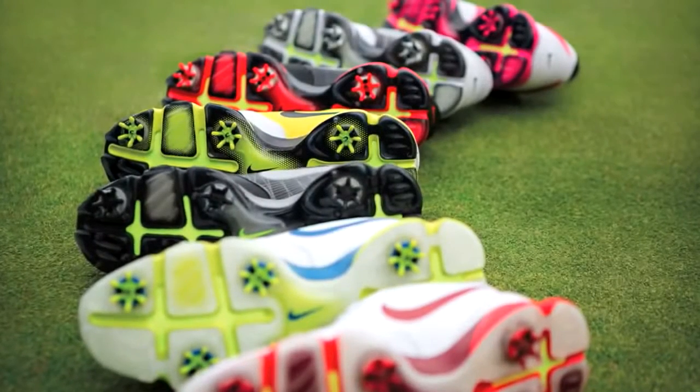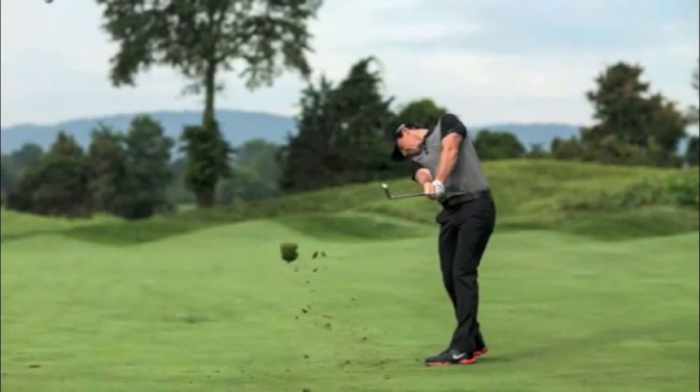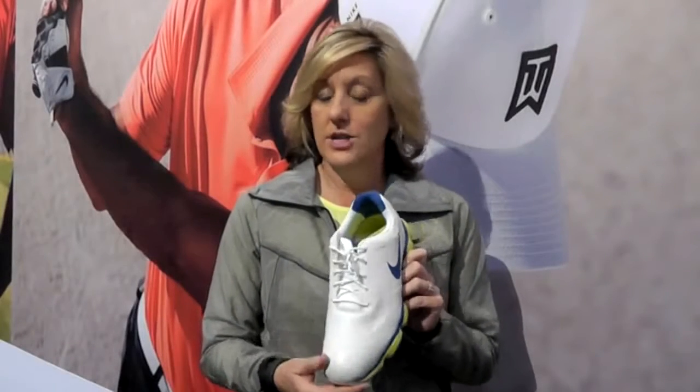We also incorporate great traction, a lot of flexibility in the outsole, and all around a great package that our tour players love. Rory McElroy wears this shoe. We use color to celebrate the technology, which gives us a really beautiful package, and they're just a fantastic modern athletic golf shoe.